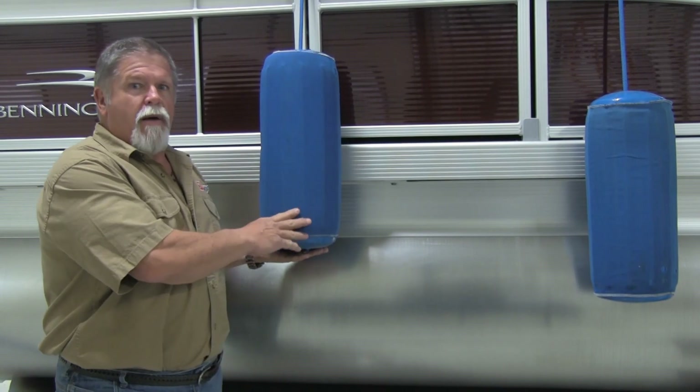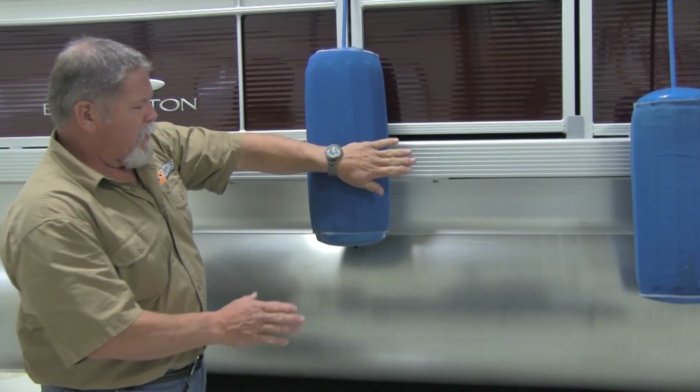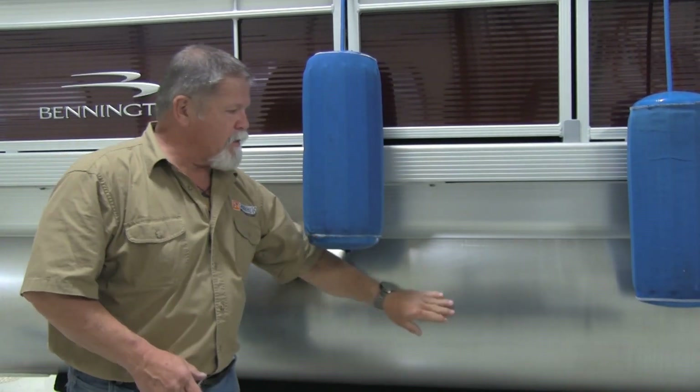This is the proper bumper placement. You're gonna get plenty of protection. Nothing can get to those pontoons — docks, other boats — this is sufficient. Do not hang them to where they bang against the pontoons.